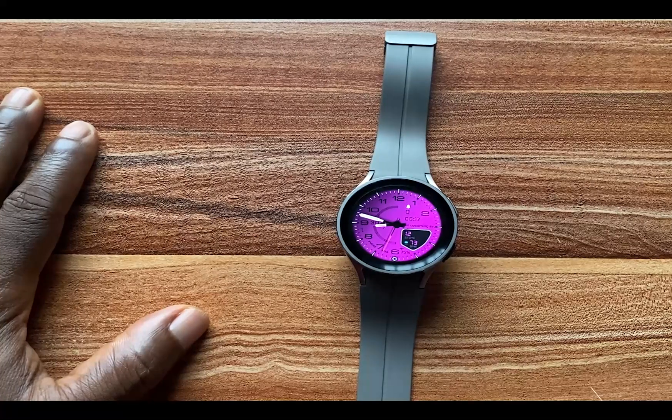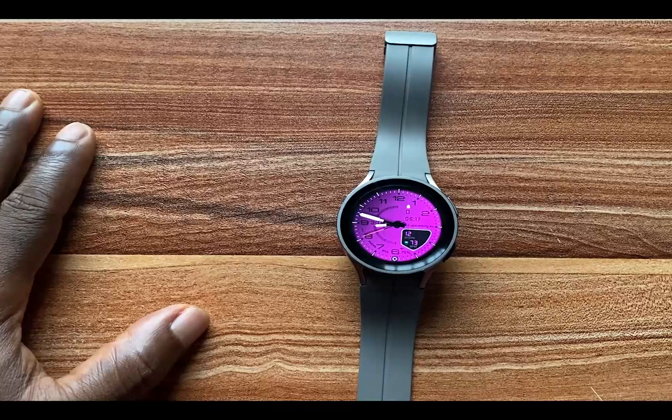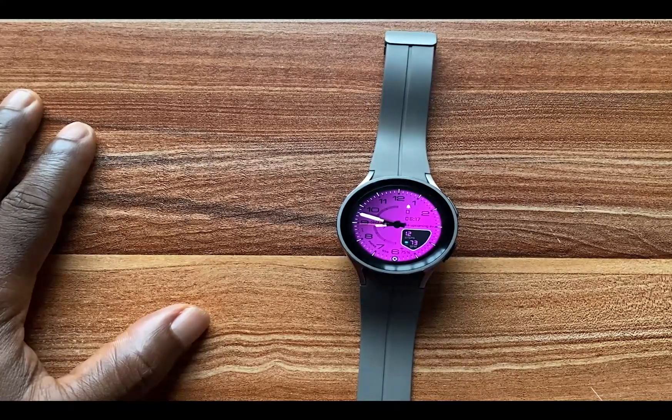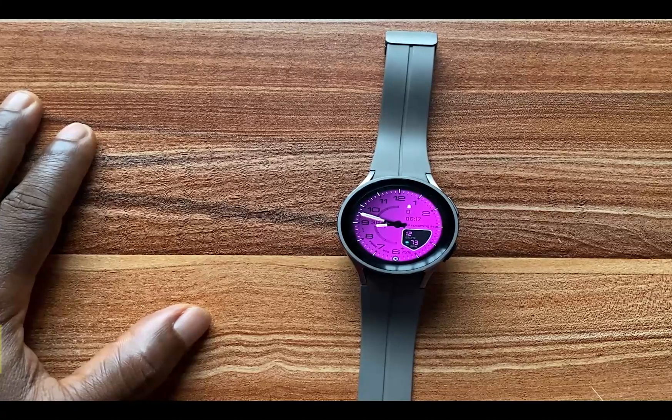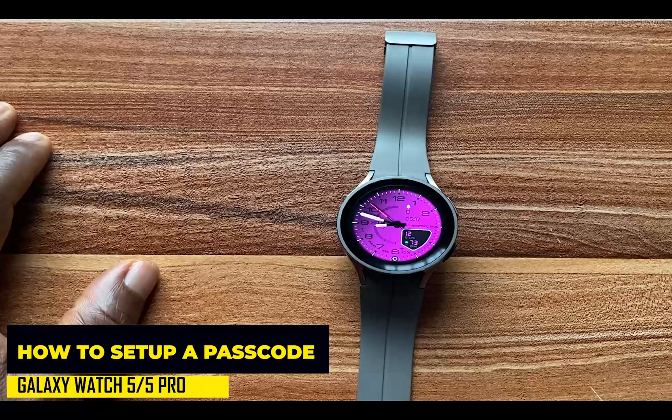Hello everyone, it's Judy and welcome to the Smartwatch Series. In this video I'll be showing you how to set up a passcode for your Galaxy Watch 5. A passcode becomes important when you have personal details on the watch that you don't want a third party to access.